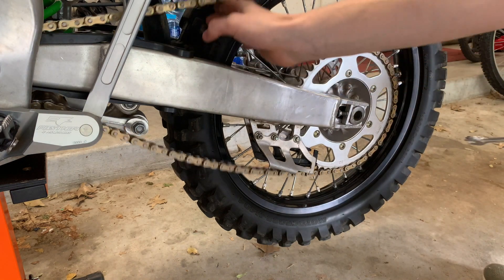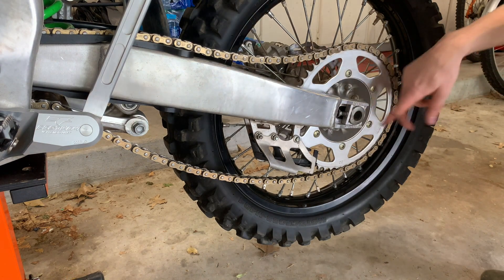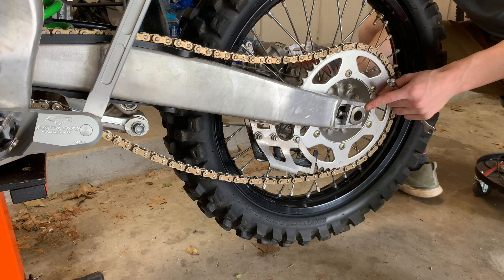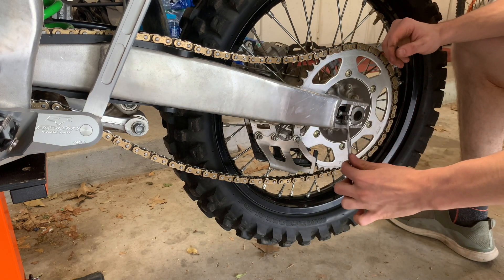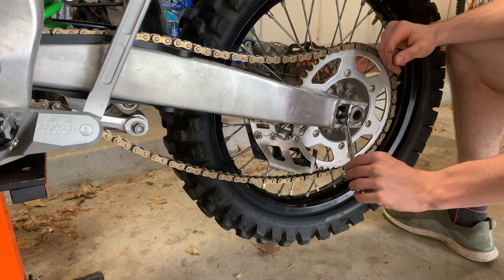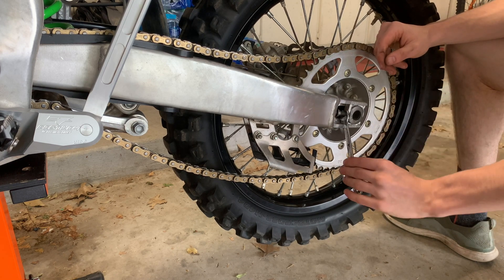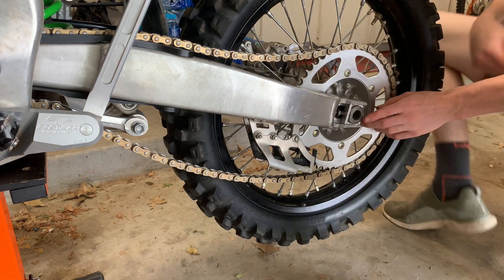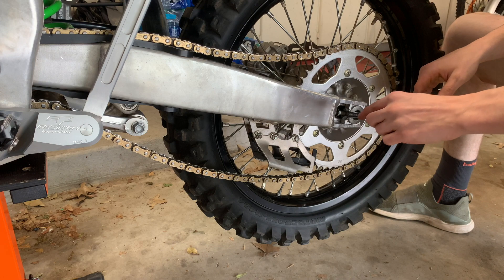You always want to be checking the tick marks and lining them up to the axle block, making sure it's going to be the same on each side — it'll ride so much better. On this one, this side is definitely farther, so I'm going to do a little bit more on this side compared to the other. They're about the same on each side now, so I'm just going to keep going.